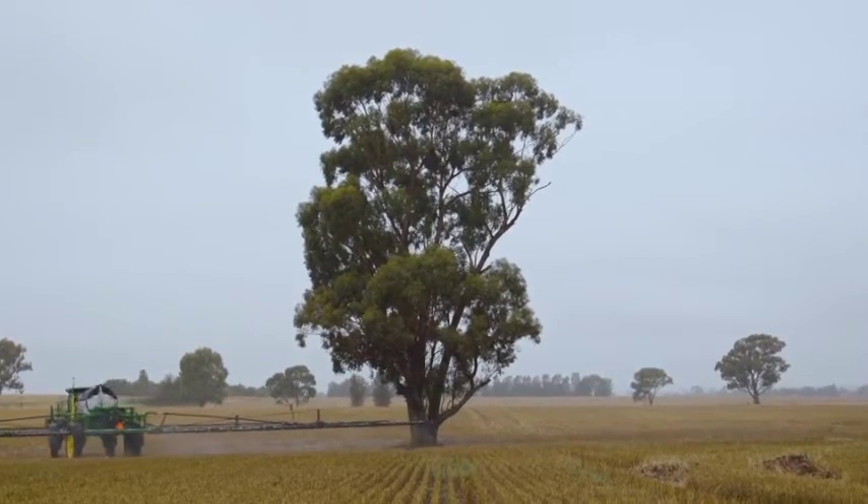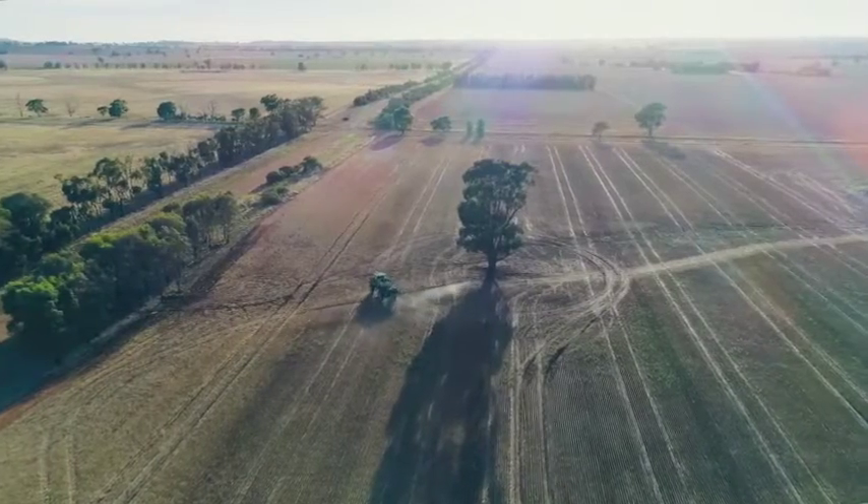The purple line is the boundary of the paddock. The yellow line is the edge of the headland. So if you have section control on, it won't spray inside that headland — just as if it's been sprayed already.